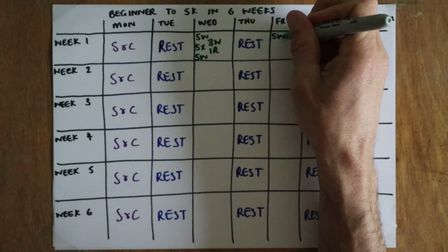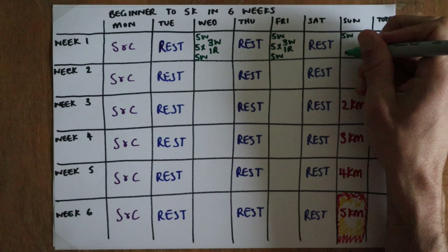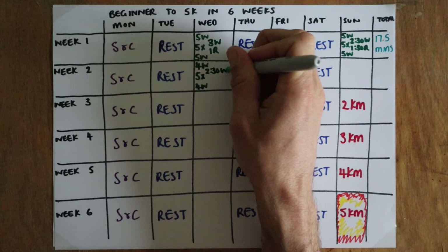In the first week the warm-ups and cool-downs will be a brisk five-minute walk. The first two sessions will be five lots of three minutes walk and one minute run. On the Sunday we'll increase gradually to a two-and-a-half-minute walk and one-and-a-half-minute run times five. That's a total of 17 and a half minutes of running over the week.